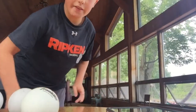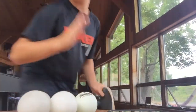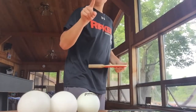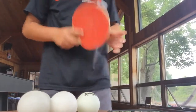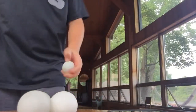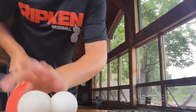I got a couple extra balls. 14 seconds left — I think I have seven right now, so I need to hit at least two more to get over eight. Let's do this — number ten!